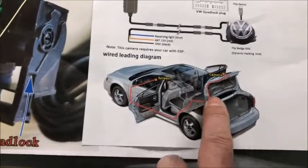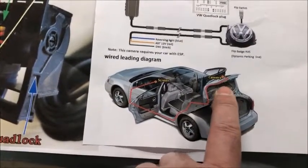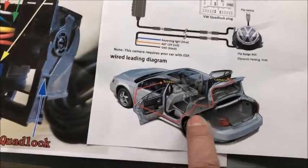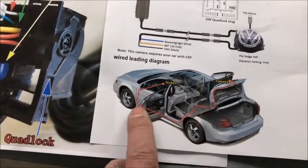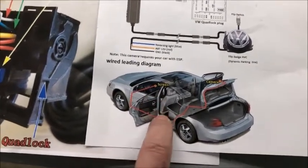As far as running the wires, you go into the trunk lid, take that apart, run the wires, and you're supposed to run them on the side underneath your thresholds all the way to the front. I did not do that, and I'll explain why.